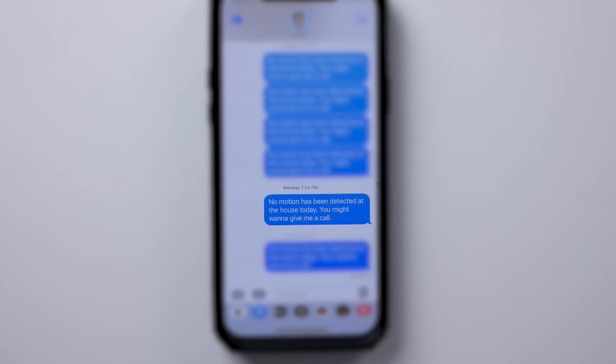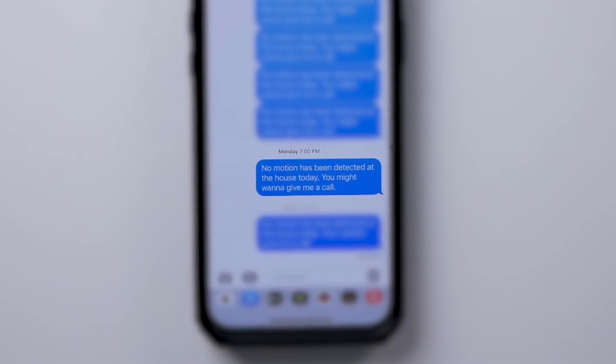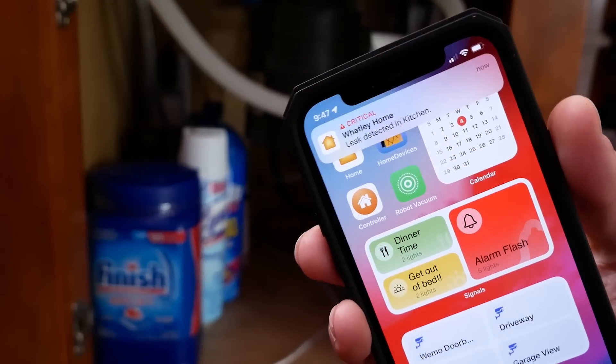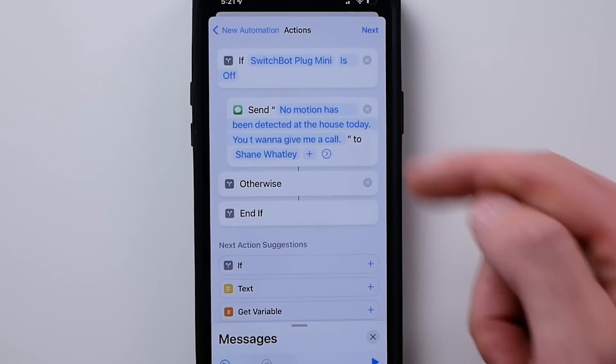What if you could utilize your smart home to send an alert to relatives if there's some sort of emergency? Maybe you live alone, maybe you have health issues, or you're an elderly person, maybe all of the above. Maybe you have family members that you worry about and would like to set something like this up for them. Smart homes are a lot of fun, but they can also be utilized to protect our health and safety, and this just doesn't really get discussed a whole lot. So today we're going to create an automation that could potentially save a life.